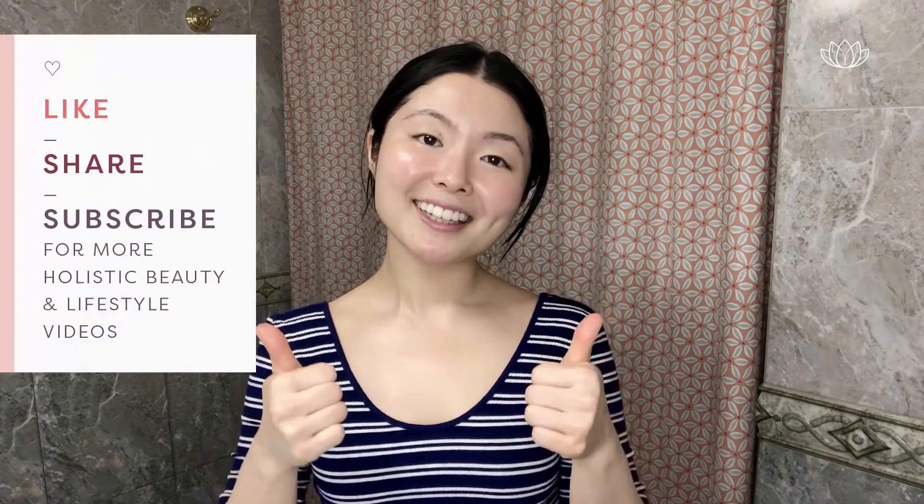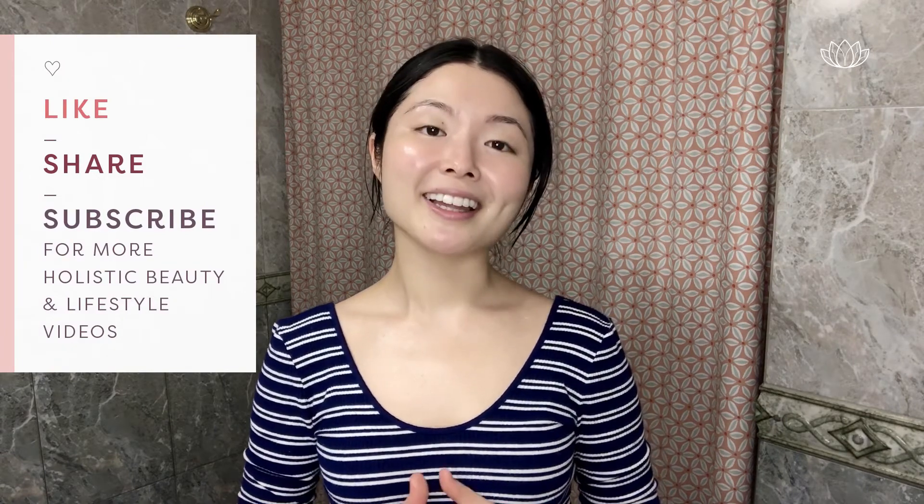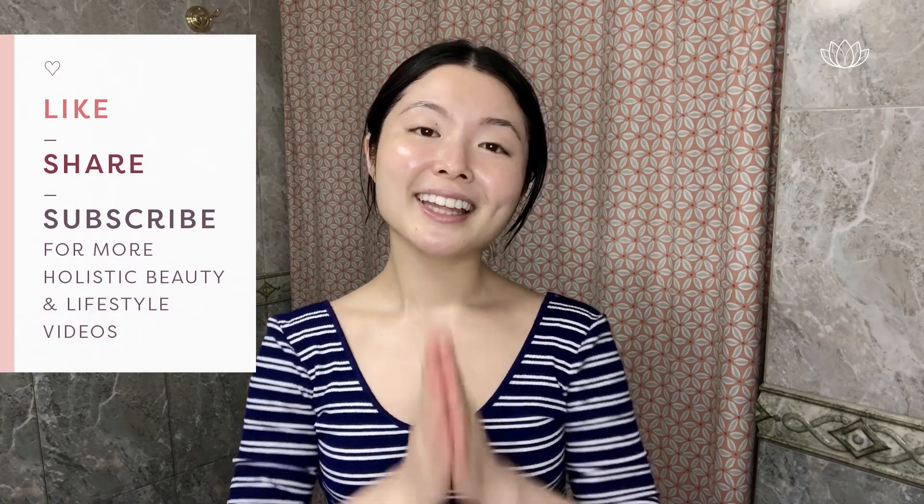If you have any questions, leave a comment below. If you found this video helpful, please like, share, and subscribe for more holistic beauty and lifestyle videos. Thank you for watching, and I hope your skin is brighter and softer when you do this technique for yourself easily at home. Take care, bye bye.